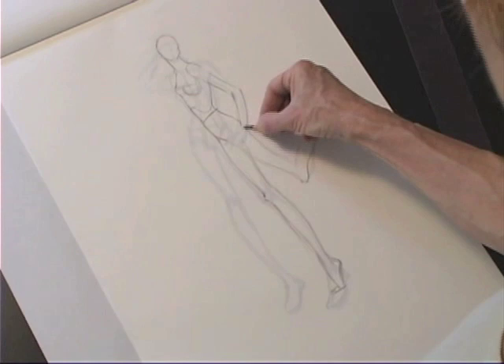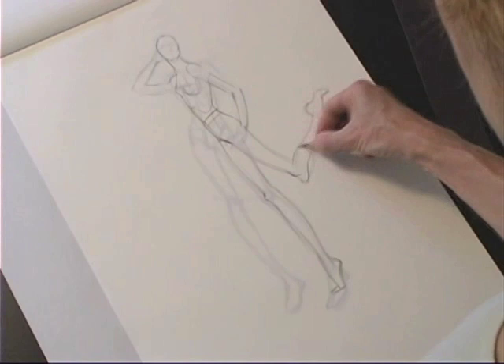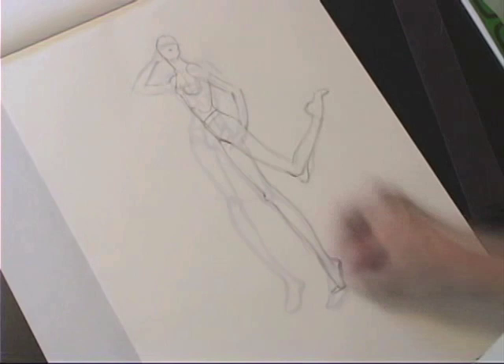I can use my same arm pose, so that saves me some time. This is a way to think of using one pose to quickly develop another if you're trying to create a group. Also remember that in presentations you want your figures to correspond to each other proportionally.